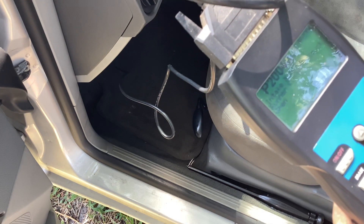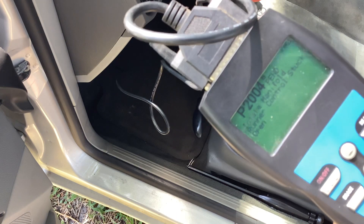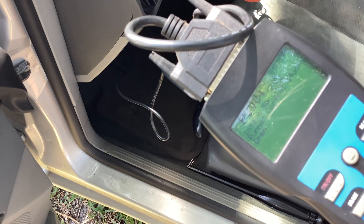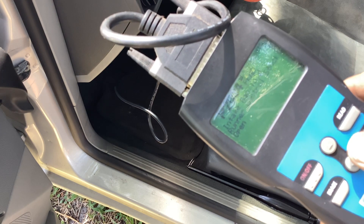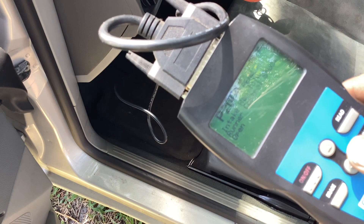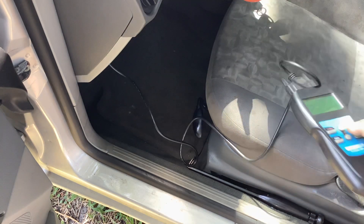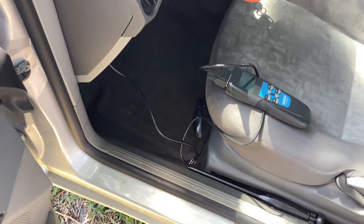The pending code is the same thing — P2004, runner control stuck open. There are several things you can look at. The first one is an easy one and it requires just visually inspecting the vacuum hose. We're going to do that — I think that's what our issue is. We'll change out the hose where I think it's faulty and clear the code, have them drive the car for a while, see if the P2004 comes back.